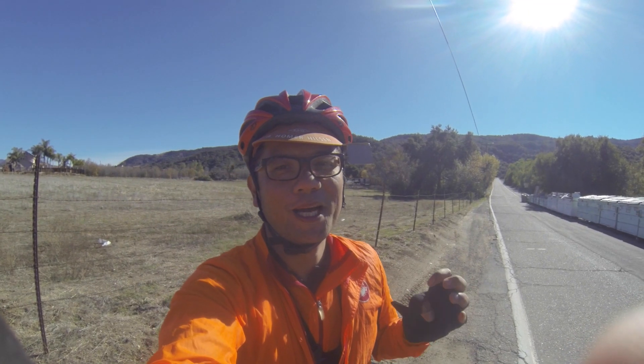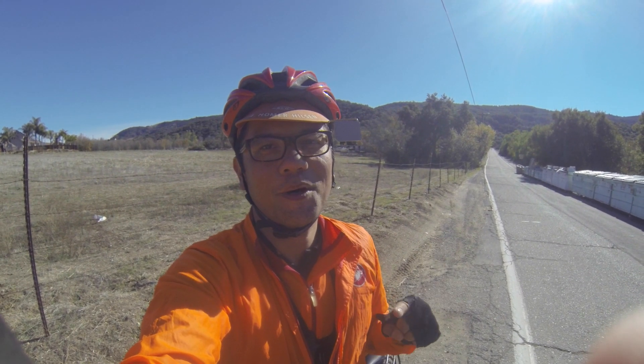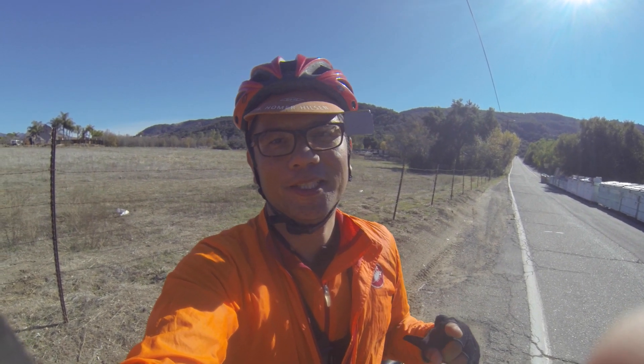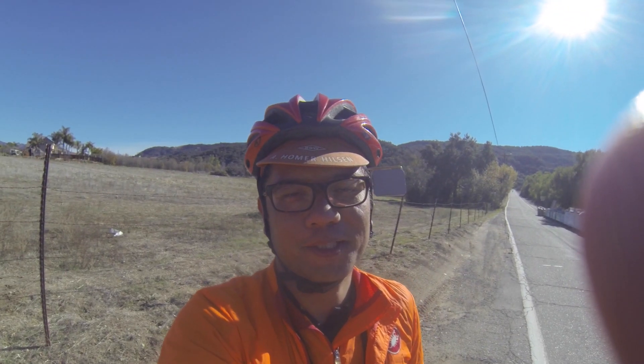That's it for this riding video of the Sulphur Mountain Loop. If you liked the video, don't forget to subscribe. If you want more videos like this, let us know in the comments, give it a like, and share it. Thanks for watching — goodbye! Now for the rest of the downhill.